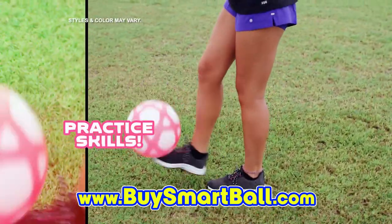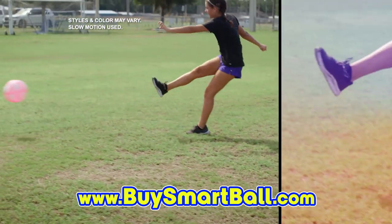Smartball lets you practice your skills, fine-tune your drills, so you can create thrills. On the pitch.